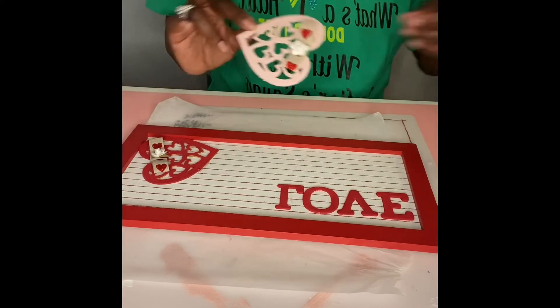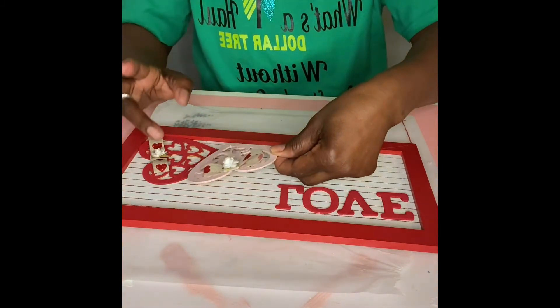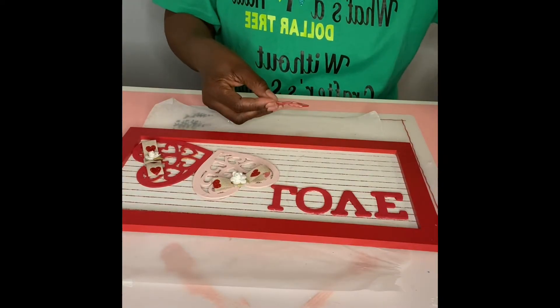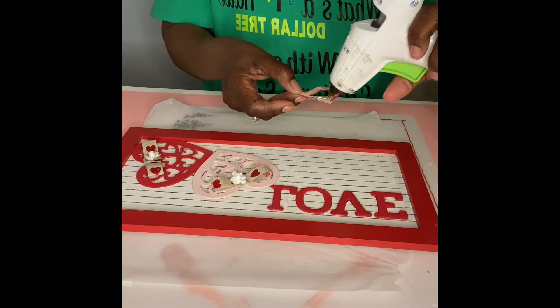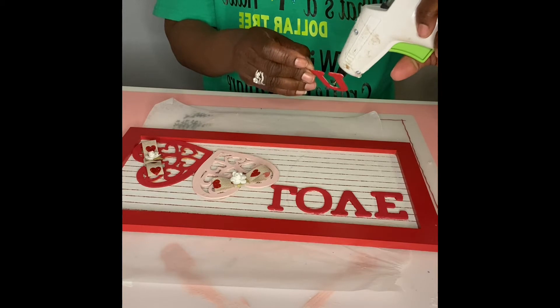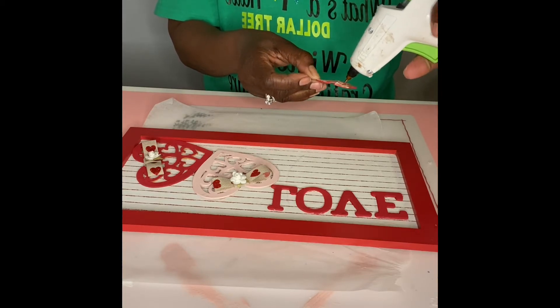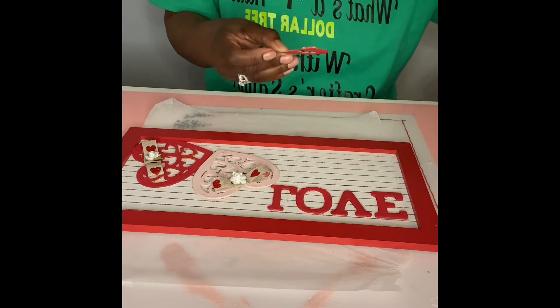Since there was only one O in the pack, I'm just going to use the letter U because I really didn't want to open a second pack just to take out one letter. So once we put down our U, we are done with this project.